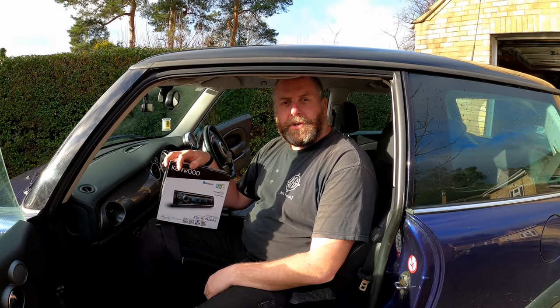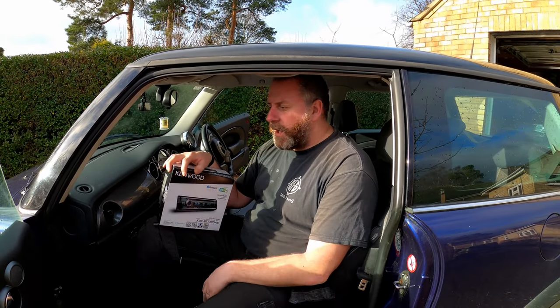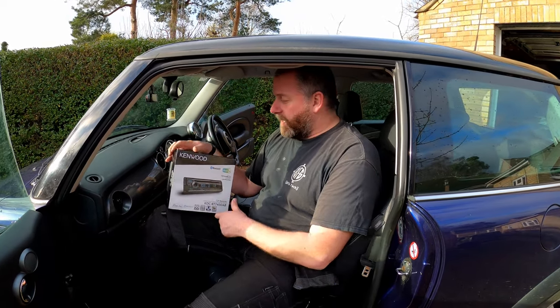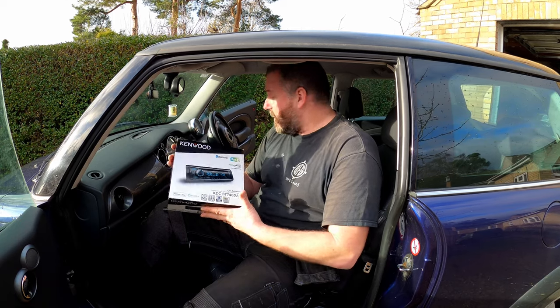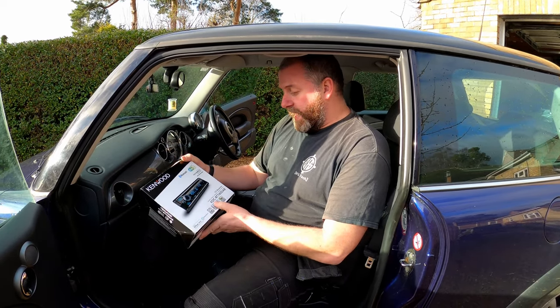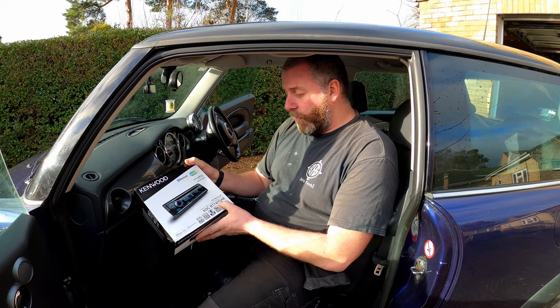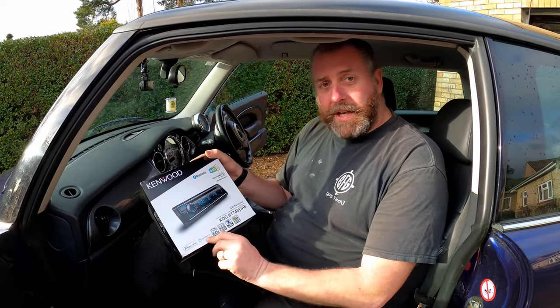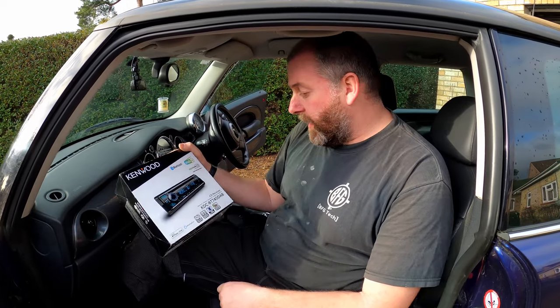Hello everybody, welcome back to the channel and welcome to another video with the little Mini Cooper. What we're going to be doing in this one is fitting an aftermarket Kenwood head unit. This particular one is a KDC-BT740 DAB. This has DAB and DAB Plus. It's also got Alexa built in, which was something that my son particularly wanted.